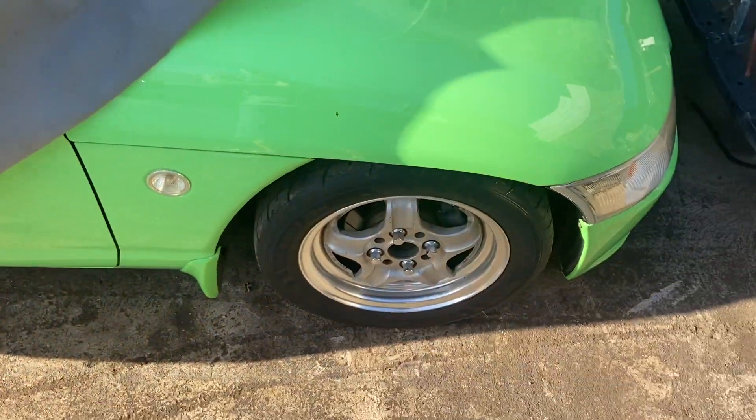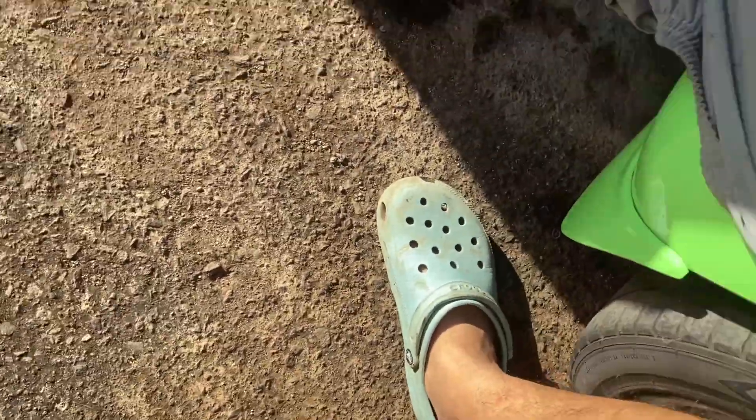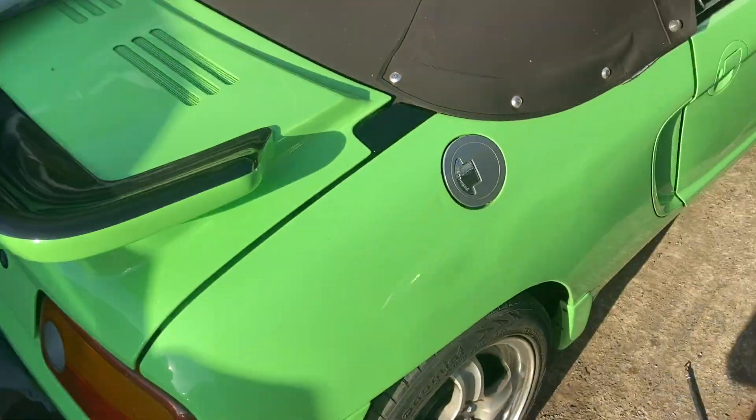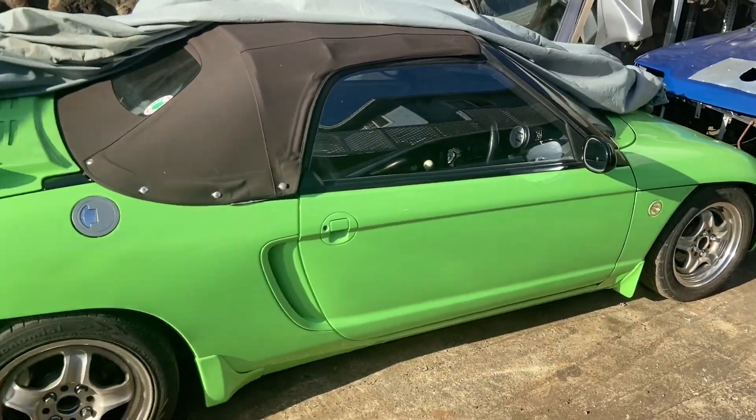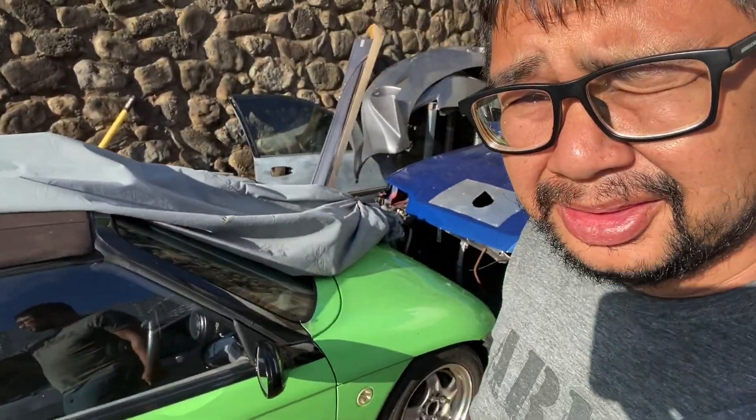We also have this cool 1994 Honda Beat. Fun car but hella slow.